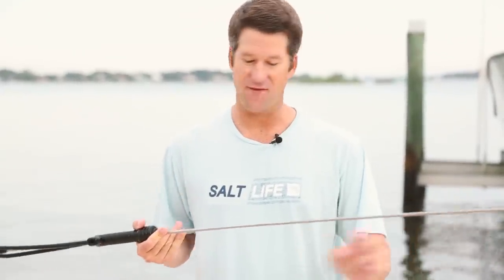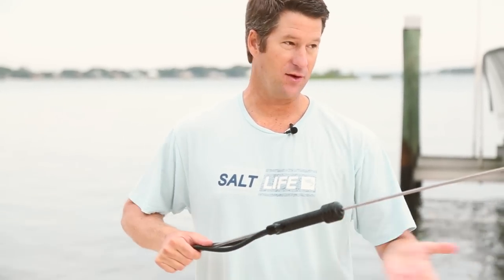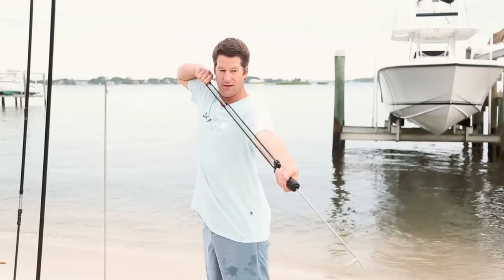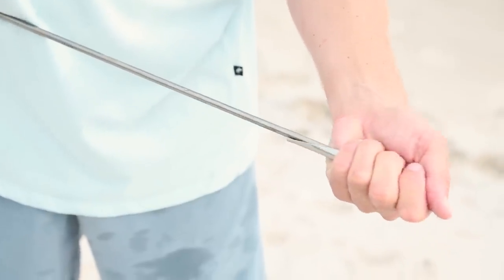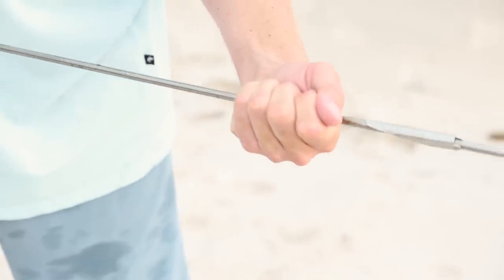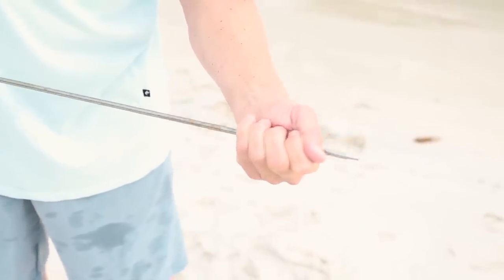The second triggerless weapon is the Hawaiian sling, which is a very simple setup — basically a rubber band, a handle, and a shaft with a flopper on it. You load back like this, look down it, let go, and it shoots. When the shaft goes into a fish, it goes through and then drops down, and the fish fights against it. To get it out, lay the shaft down, barely get it back inside the fish, twist it, and it comes back out really easily.